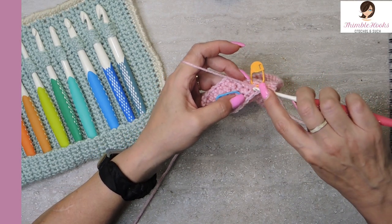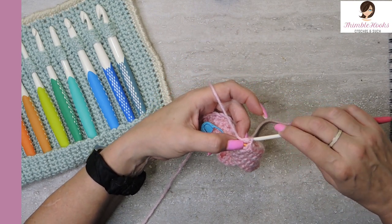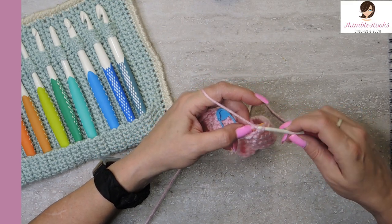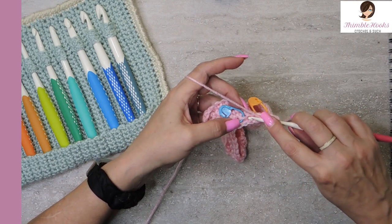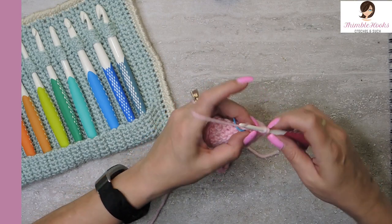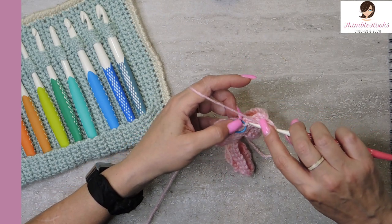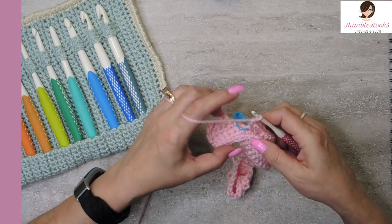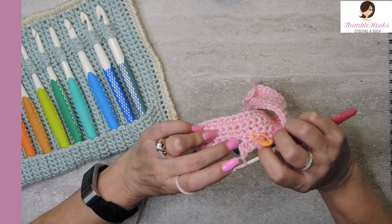For the herringbone double crochet: yarn over, go through the loop, pull through, and pull straight through the first loop. Yarn over, pull through the first loop again. Yarn over, pull through two. So again: yarn over, pull through, slip stitch under the first loop, yarn over, pull through the first loop, yarn over, pull through two. Do that for all three — makes a nice long double crochet stitch.